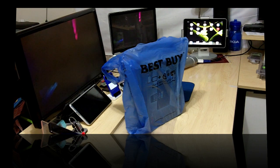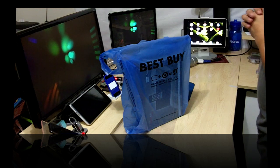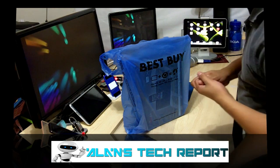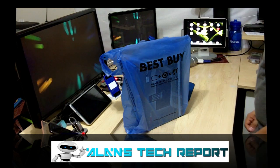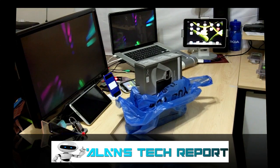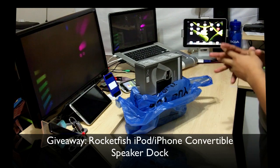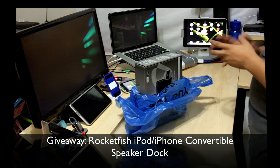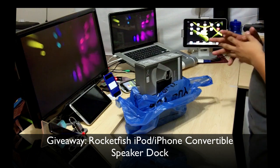Hey, how's it going YouTube, welcome to Alan's Technique 4. I have the giveaway prize right here that I'm gonna give to one of my subscribers this week. I think I'm about 12 or 13 subscribers away from hitting the goal of 100 subscribers. I've been making videos for about a month and a half now, and I really hope to reach 250 by the end of the year.